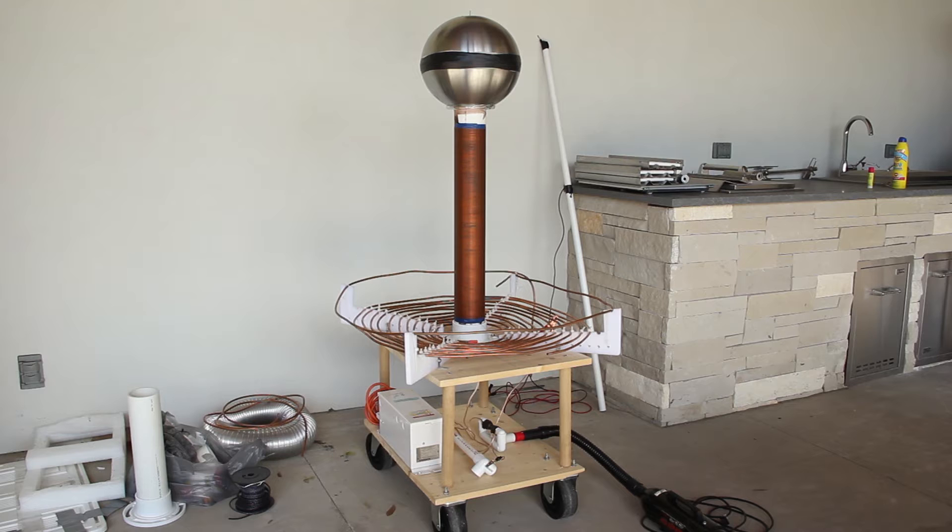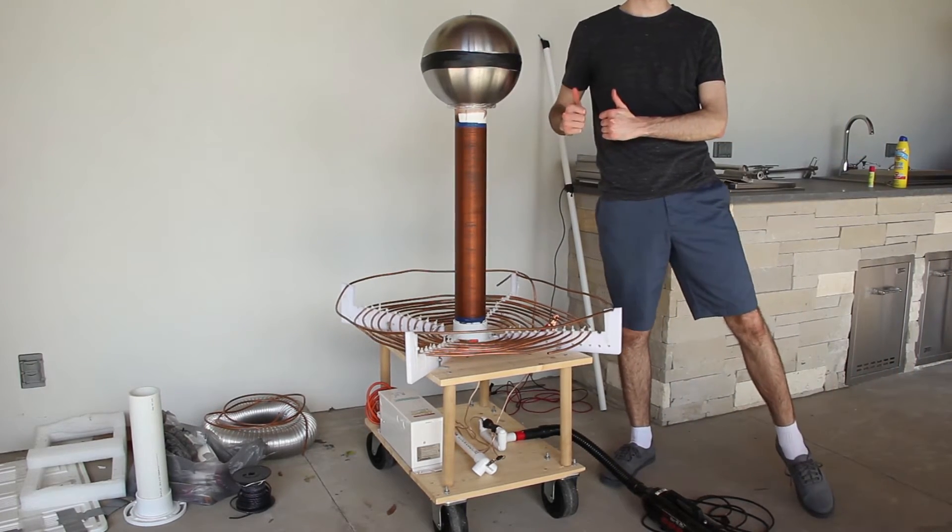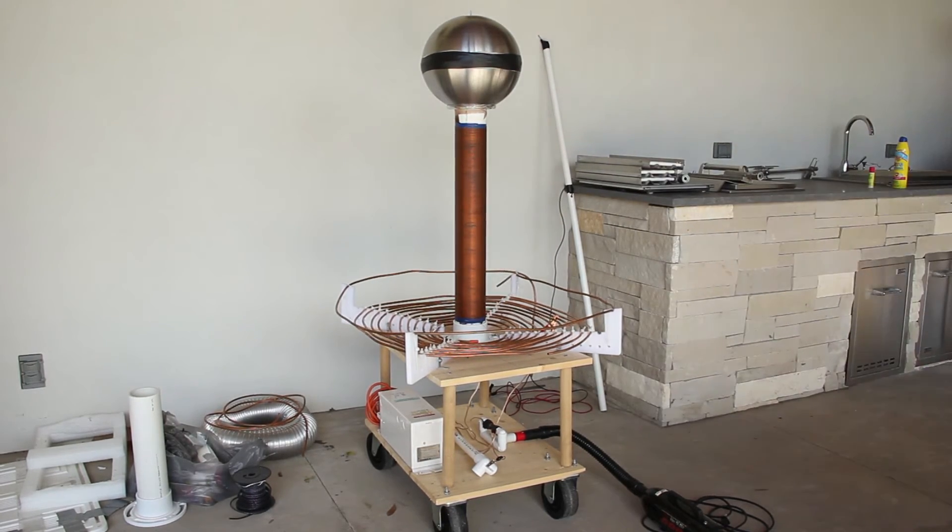Hello YouTube. It's been a while but I have another video for you guys. I had another Tesla coil video and now I built this Tesla coil — a lot bigger, standing about four and a half feet tall. Here I am for comparison and now I'm going to show you guys the parts of the coil and later we'll fire it up.